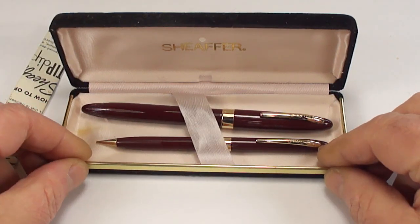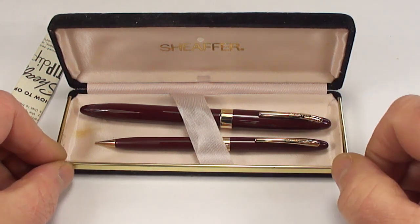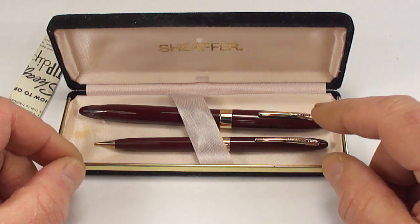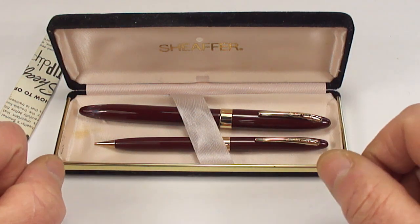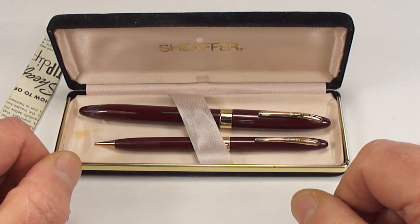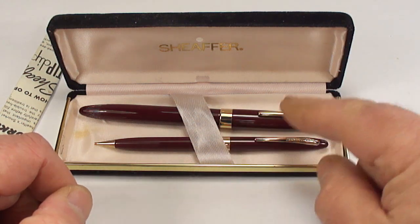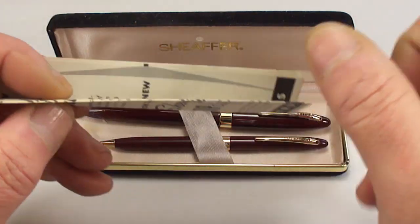What we've actually got here is a Schaefer Snorkel fountain pen and pencil set. I've shown you lots of Schaefer Snorkel pens before. In fact, I actually did one recently on the same model — a Schaefer Snorkel Special. There are just some slight differences, hence the reason why I'd like to do this video. Plus, we don't get them in sets that often, so I thought it'd be nice to show you.